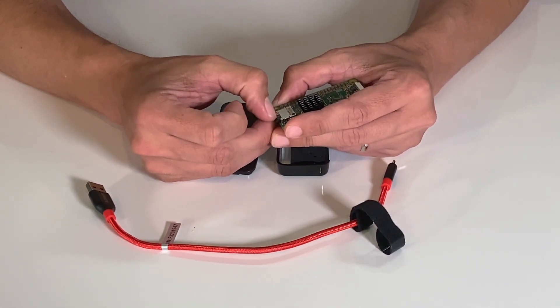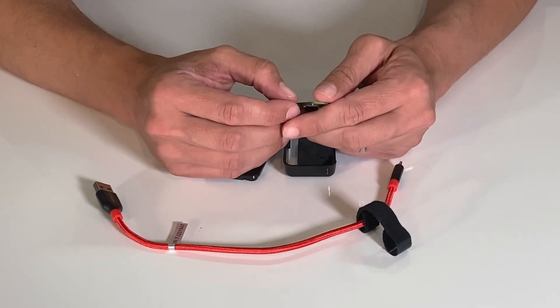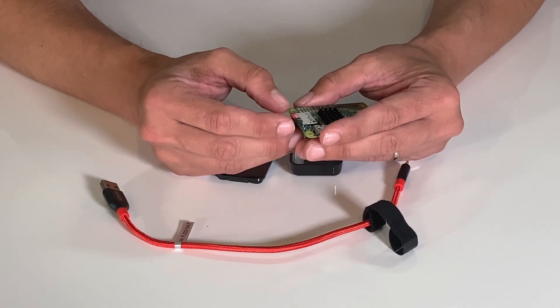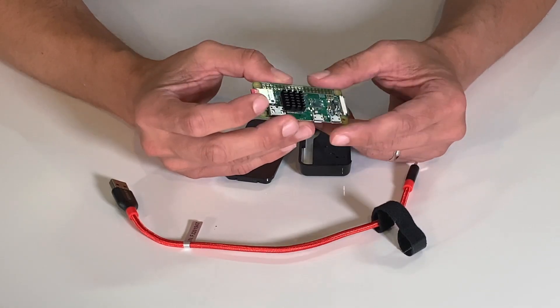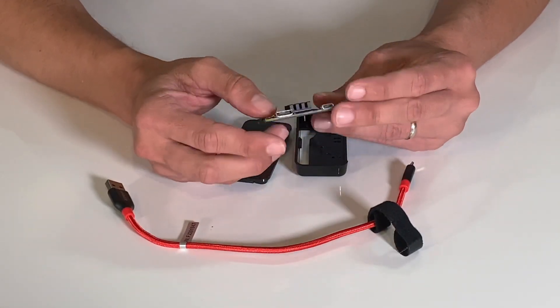If you need to get this back out, there's usually a lip on the SD card itself — you can use your fingernail there to pull it back out. Whatever you do, be careful, because these are very delicate component parts. Try your best to hold this from the outer edges — it will hold up to touching, but it's all sensitive in here, so be very careful.